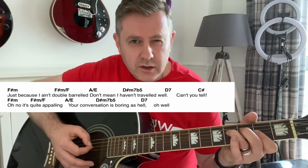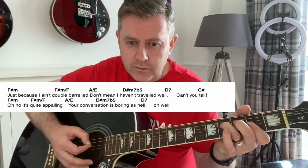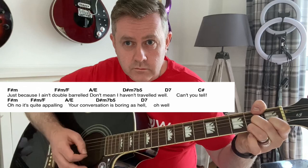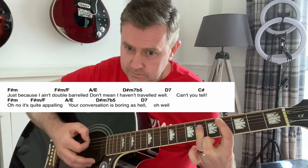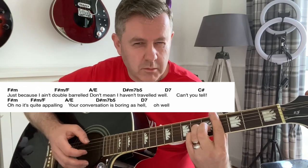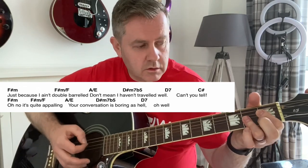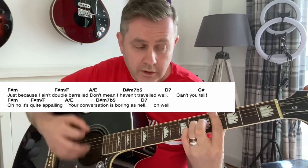So if you want to be pedantic you could get the picking exactly right, but it seems to work well. I've played this through a few times and it seems to work well. And then it goes to C sharp — it goes to C sharp 7 if you want to be totally precise. Then you go through it again: nothing quite appalling, your conversations boring as hell. Oh well.